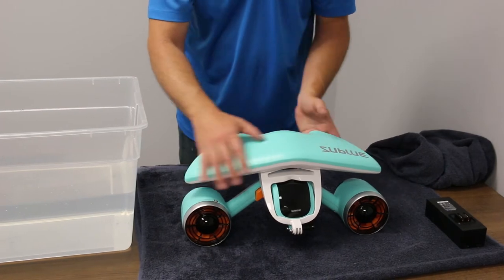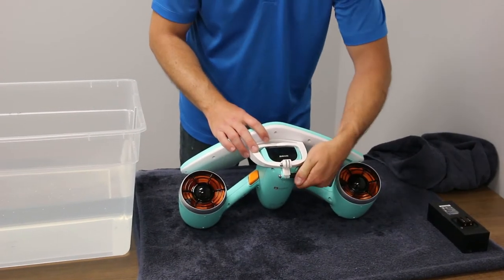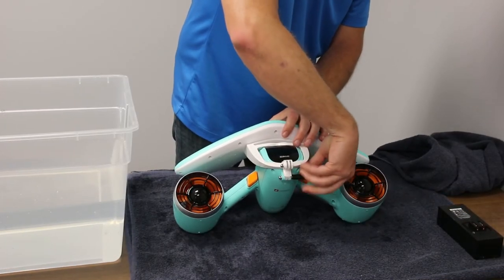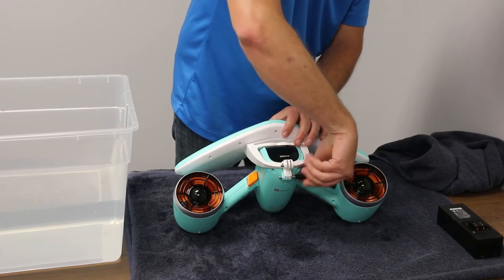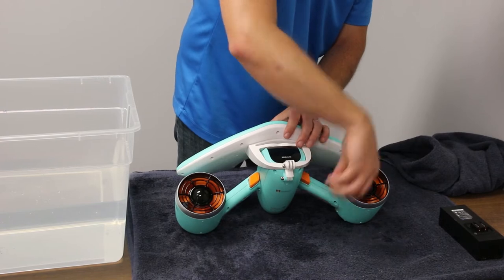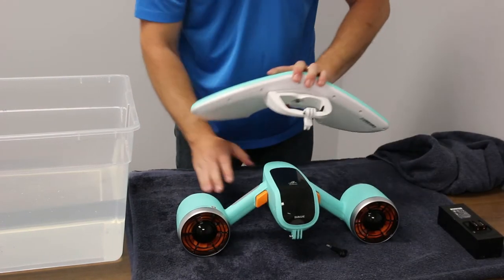The floater should be in good condition and mounted through the GoPro mount. The mount can be removed for use to be able to take you deeper.